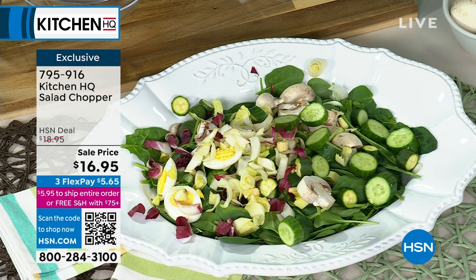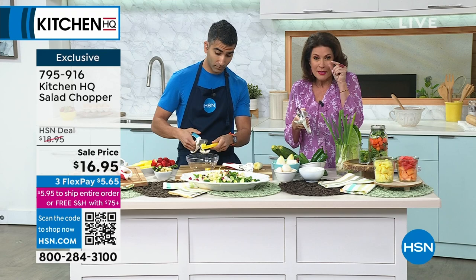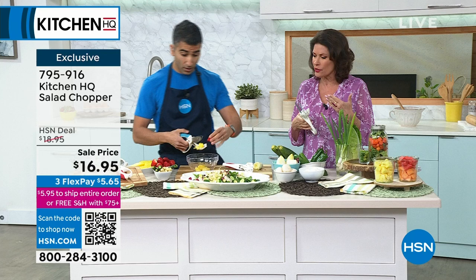Those blades are never ever going to dull because they're not hitting a cutting board. And not only that, what you're also getting is even cutting. If you try to chop something by hand, one piece ends up this big and one ends up that big. This is going to give you even cutting every time, which always just looks prettier in your presentation.